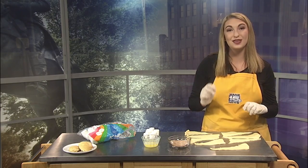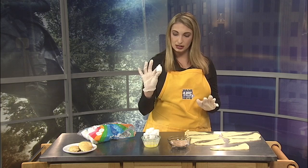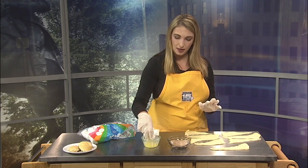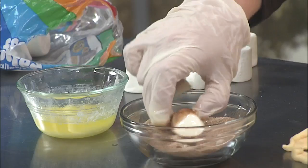All right, first thing: preheat that oven to 375 — save you a lot of trouble later on. Then we're going to take a marshmallow, dip it into that melted butter, and then take it over to the cinnamon and sugar and just roll it around.